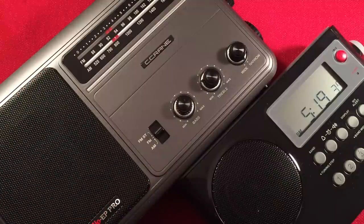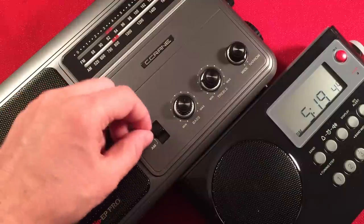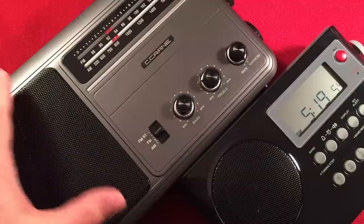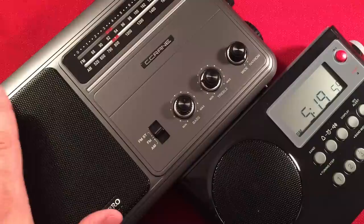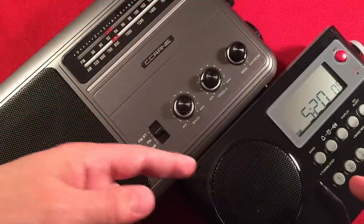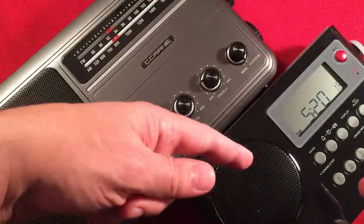Next feature: weather band. The EP Pro does not have a weather band, and they really should add it — a simple band select switch or one-touch weather button would be easy to incorporate and would sell the radio even better. The Sanjen has the weather band and also has the alert mode, which is really nice. So you have AM, FM, and weather band on the Sanjen. Winner: Sanjen in that category.